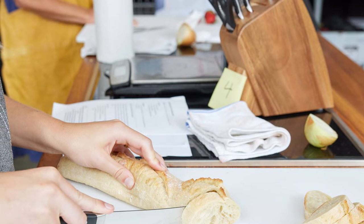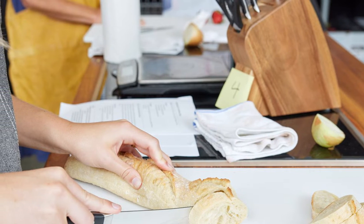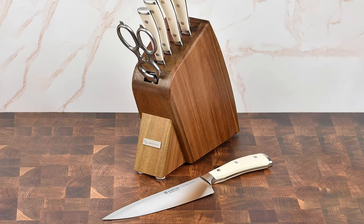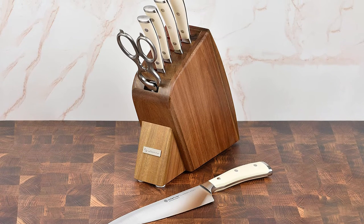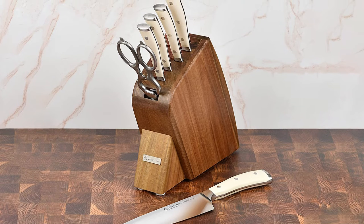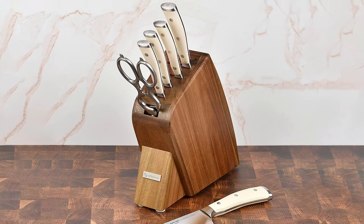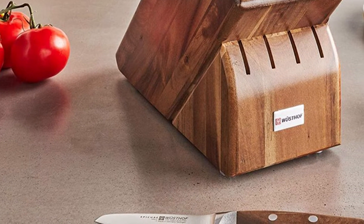While it doesn't have a ton of knives, it has pretty much everything anyone will actually use in the kitchen: a paring knife, serrated utility knife, chef's knife, kiritsuke prep knife, and a bread knife, plus very great shears that come apart when needed.